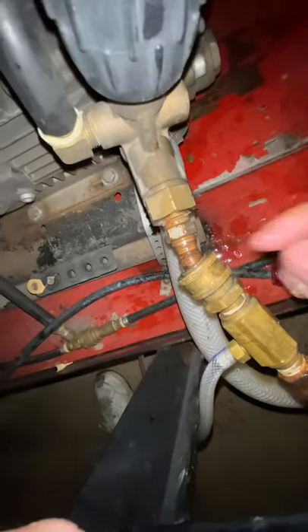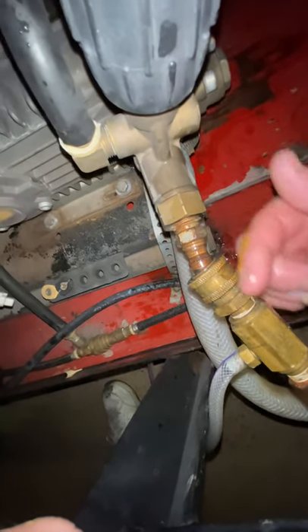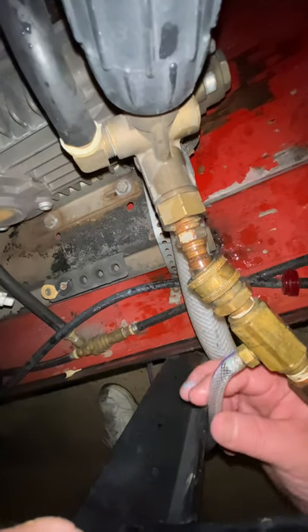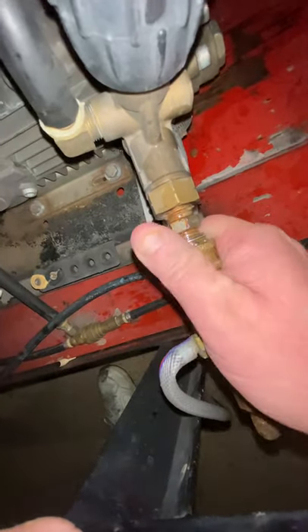The water comes out at very high velocity, goes into the injector, and it does something — it creates a suction out of this hose, sort of like a little tornado. That's the venturi effect pulling the bleach solution in.